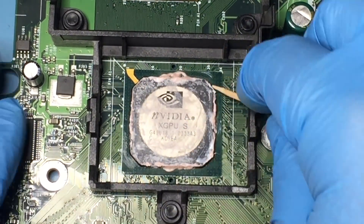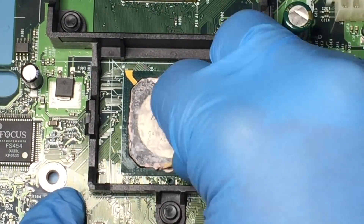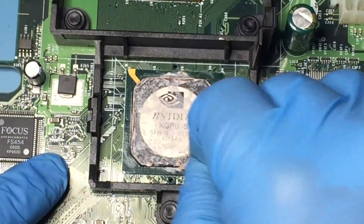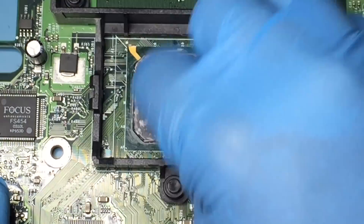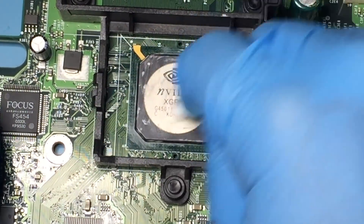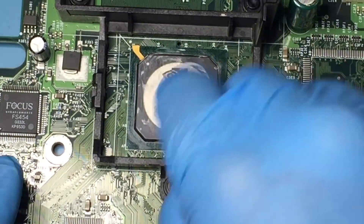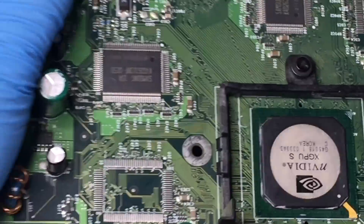Then use a toothpick to remove chunks of the paste. You can also heat up the paste with a heat gun to make the paste more viscous and use a paper towel to wipe it off. Make sure not to rub the solder resist areas with the scratch remover and only use it on the heat spreader. Then use IPA to remove the last remnants of the thermal paste.